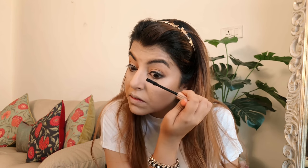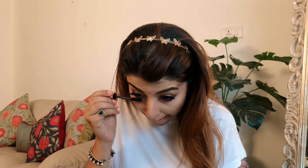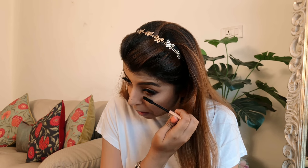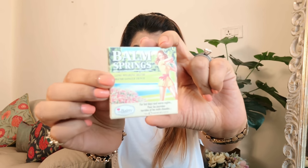I'm using this mascara from L'Oreal — the Lash Paradise mascara. A lot of people say this is a dupe for the Too Faced Born This Way mascara and it's a pretty decent one, so you can give it a try. I'm going to put on my very natural looking lashes and now I'm just giving a coat of mascara on my lower lash line as well — that's very important.